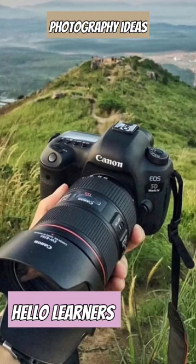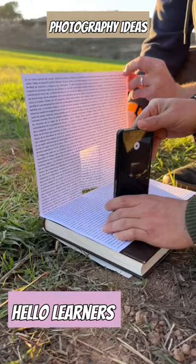These three photography ideas will blow up your mind. Check them out. First, just a page cut out and it looks like a door opening to paradise.